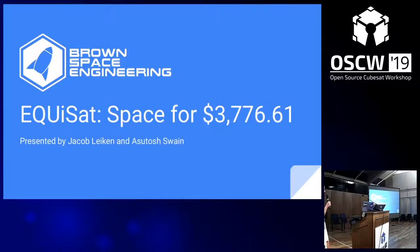Today's first talk is on EquiSAT, hosted by Jacob and Ashu. Jacob is project manager and co-president of Brown Space Engineering, BSE, and studies computer science. Ashu is the research and development team lead and studies physics. They're both seniors at Brown University, ready to train the next generation of leaders.